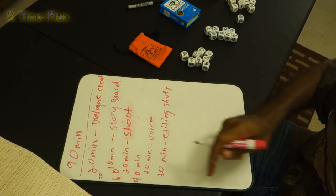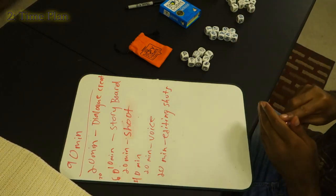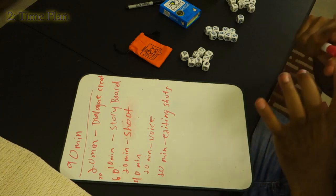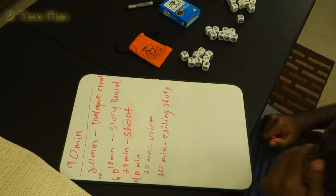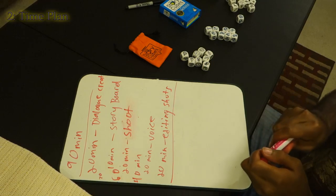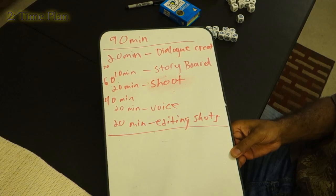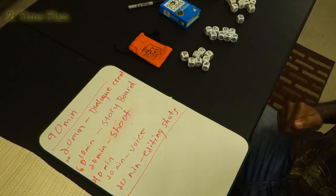That's 90 minutes, all allocated, and I hopefully don't have any flexibility — hopefully this doesn't turn out too bad. So the final timeline: 20 minutes dialogue creation, because the most important thing is getting the story right; then 10 minutes storyboard; then 20 minutes shooting; then 20 minutes recording voiceovers; then 20 minutes editing the shots and audio together. And we'll see if we have a good video.